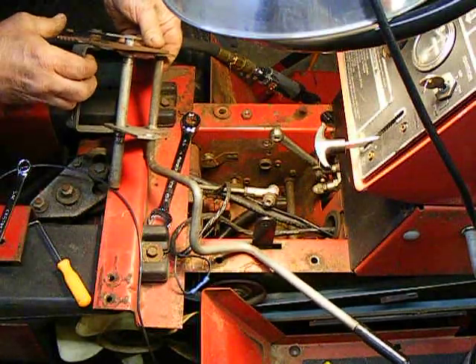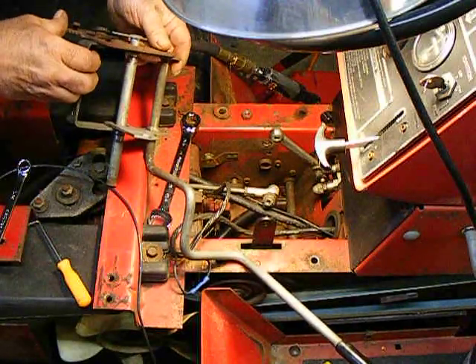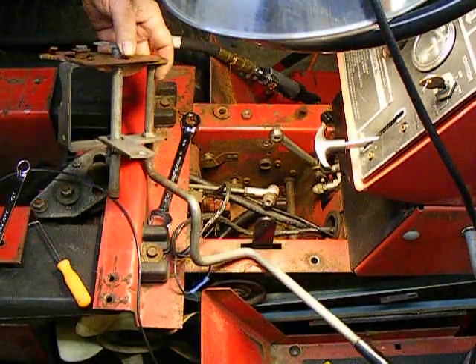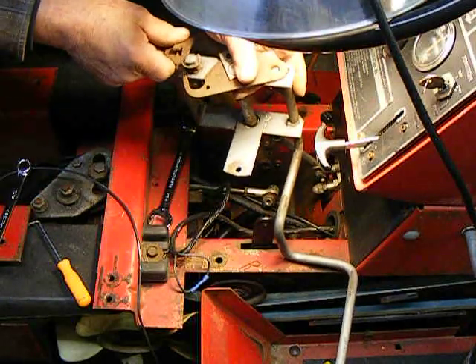When the foot lever pulls it, it's supposed to interact with this to pull this back to the neutral position. And it's just not touching it.